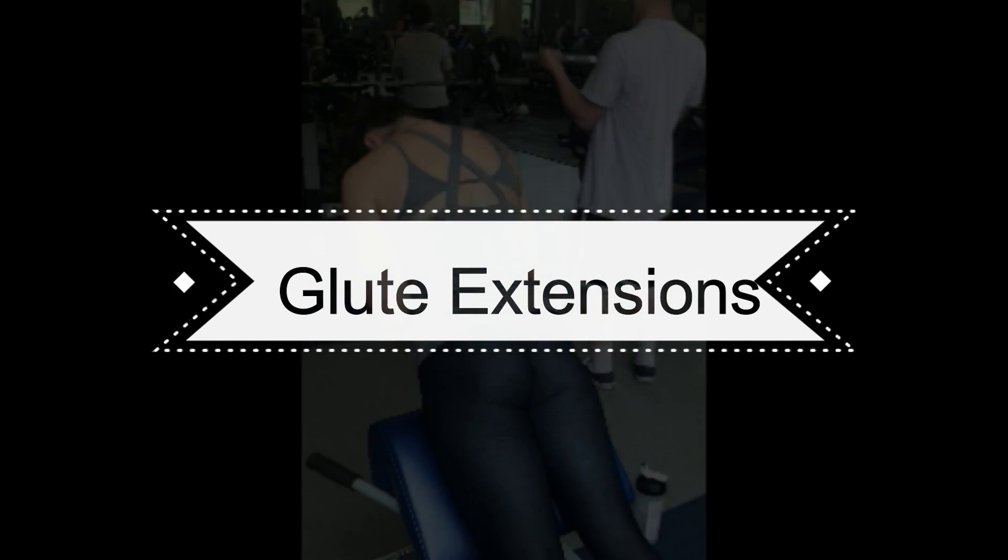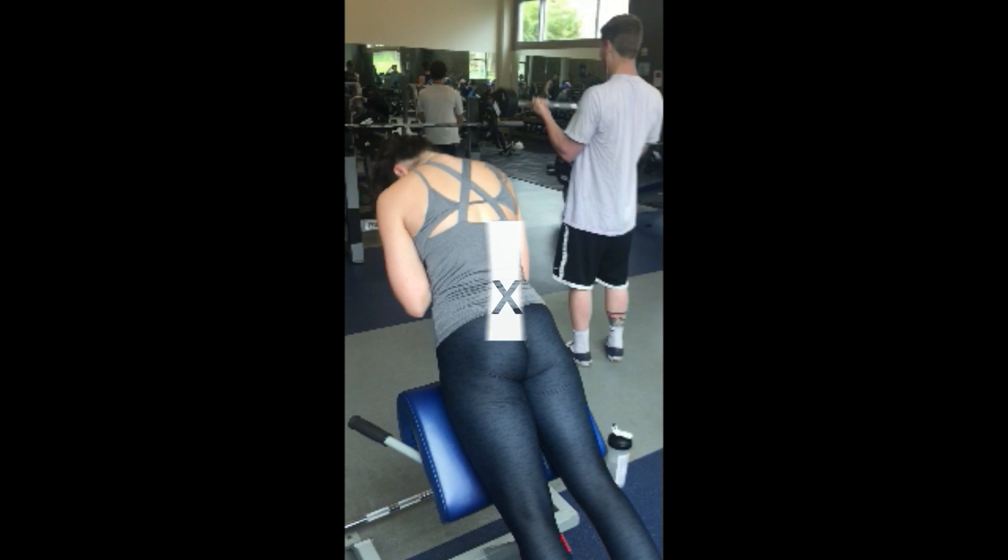Glute extensions are a very simple exercise but if done correctly can be extremely effective for all areas of the glute. You want to use the piece of equipment that is usually used for hyperextensions, which is a lower back exercise.